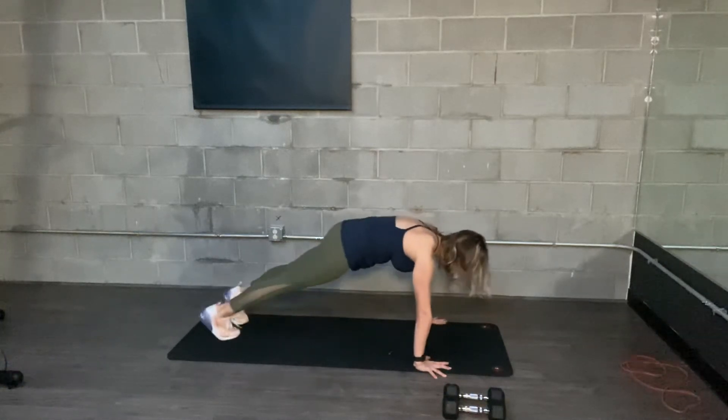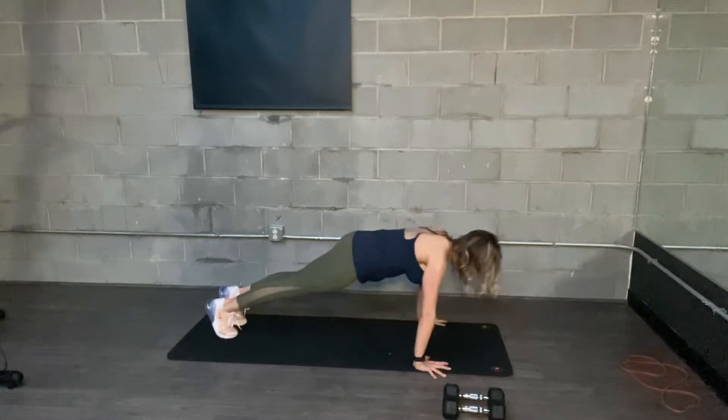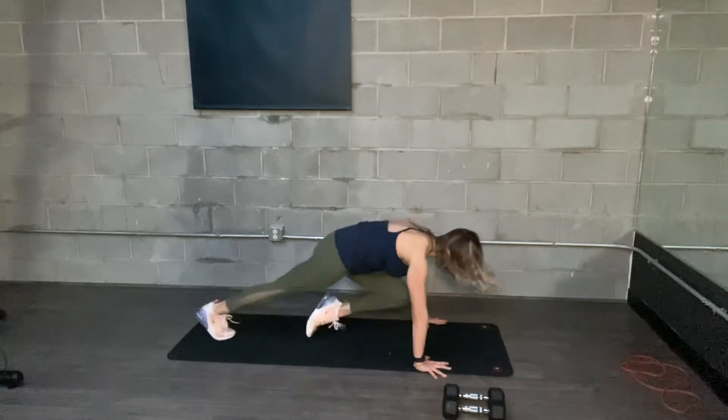One, two, three, four. Hips stay low. Hit that push-up. One, two, three, four. Push-up.